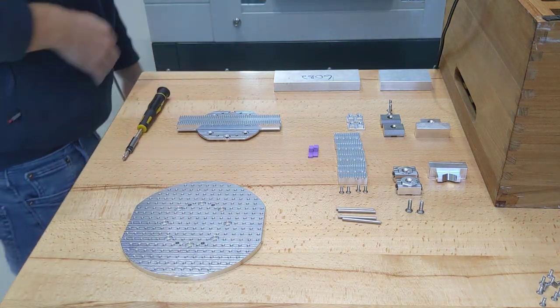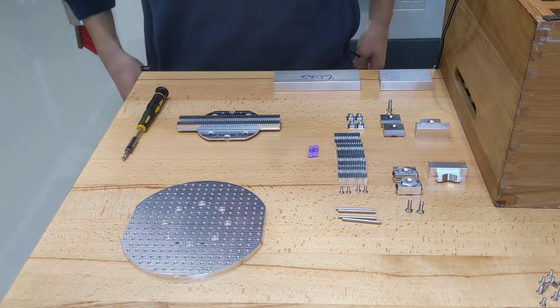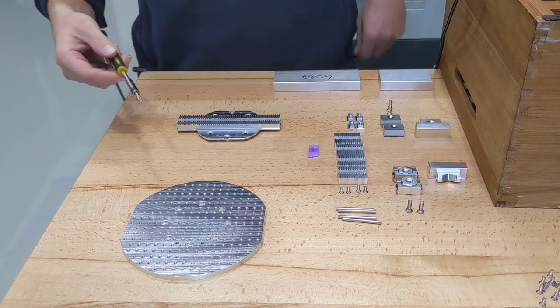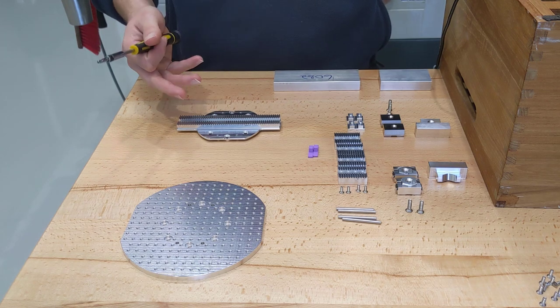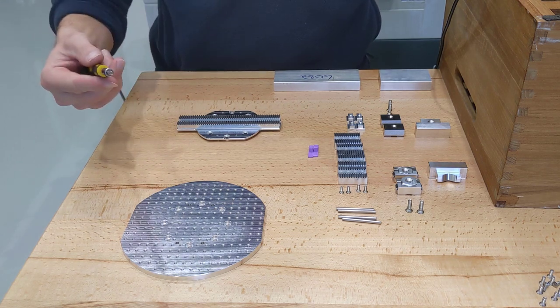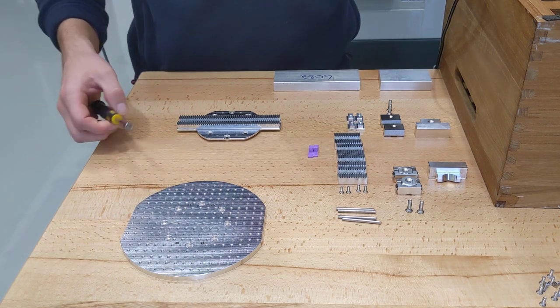Hello everybody. This is a quick overview of the work holding that I make for the Pocket NC 5-axis desktop milling machine. I've got two types of work holding on display, or two fixture plates rather. One is what I call the single vice or single clamp fixture plate, and this is the multi clamp or multi vice fixture plate.